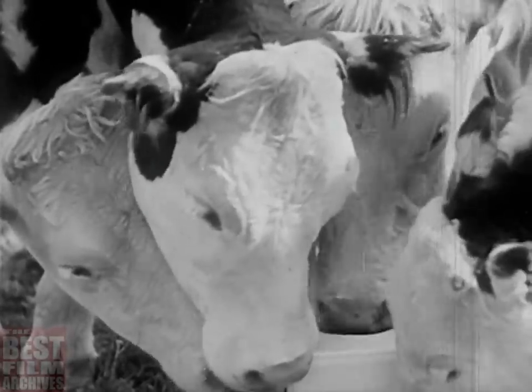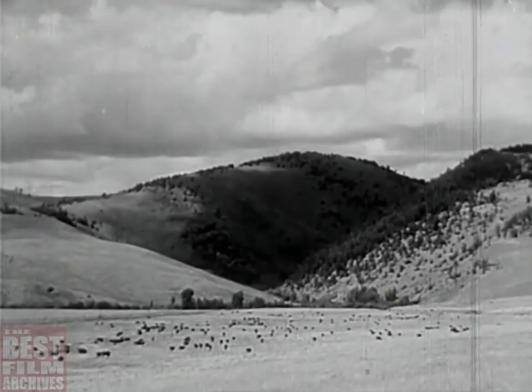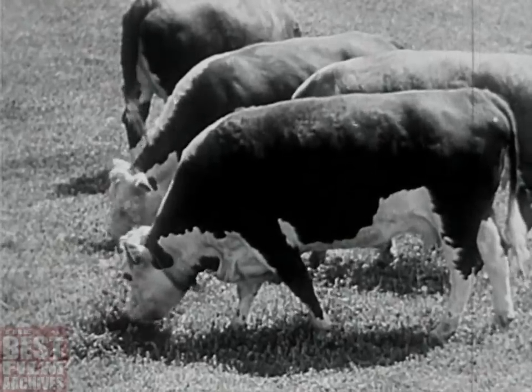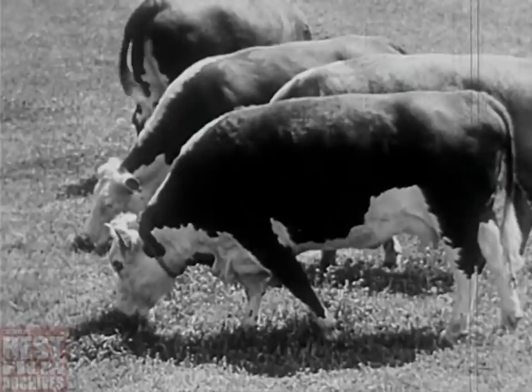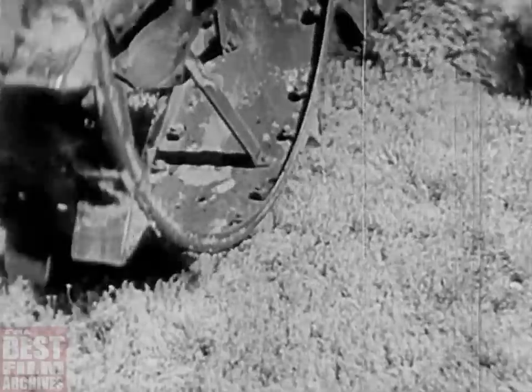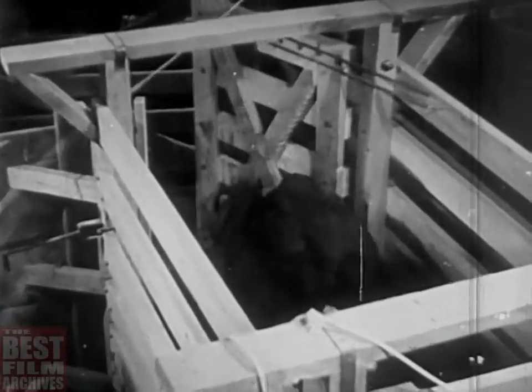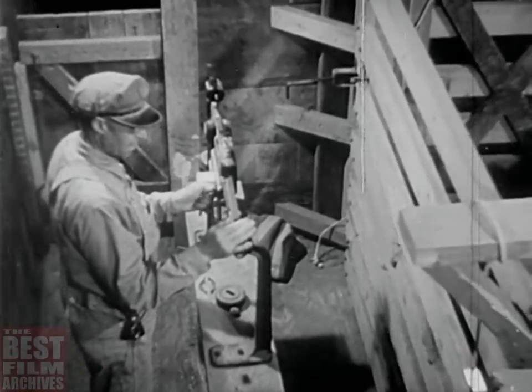You get more beef when the cows don't walk it all off going ten miles to get a drink. You get more beef on the herd when the grass is good. One of the things we're doing in the range program is to plow contour furrows across the slopes to make the rain soak in so the grass gets all the good of it. It's good grass and water that puts the beef on the scale, and it's pounds of beef over the scale that pay off.